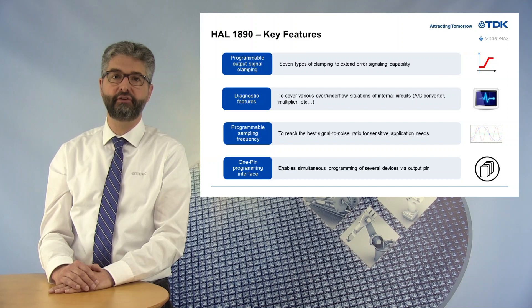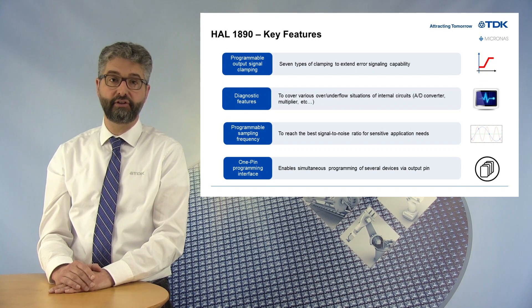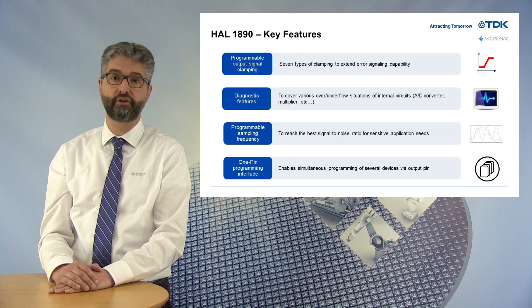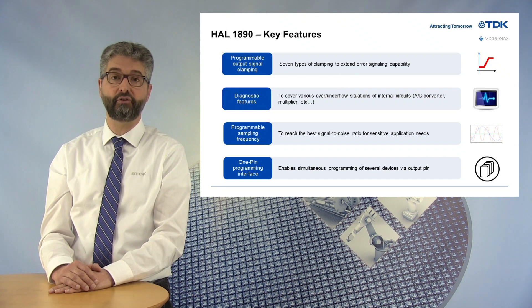In addition to the standard features found on a linear hall-effect sensor, the HAL1890 provides specific key features. Up to seven different levels of output clamping can be selected in order to extend the error signaling capability, representing a percentage of supply voltage, like 5% or 95% of VSUP. Diagnostic features: underflow or overflow situations from internal circuits like the A-to-D converter or logic block multiplier are supervised, and it can also detect when the magnetic signal amplitude is out of range.